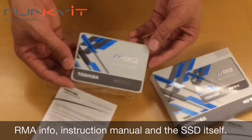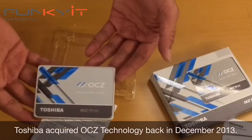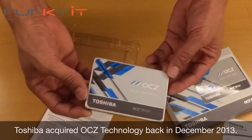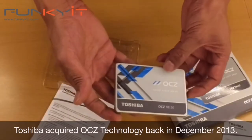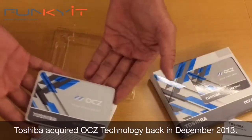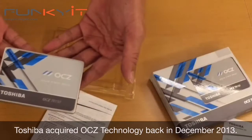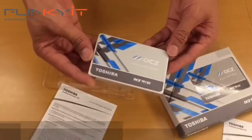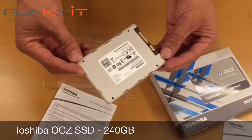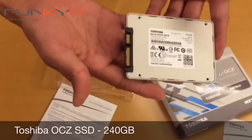This is the Toshiba-branded OCZ TR150. For those who don't know, Toshiba acquired the OCZ brand about a year and a half ago. OCZ Technology makes very high-performance memory, SSDs, and a range of consumer PC products. Toshiba decided they wanted a share of that market and bought them out.